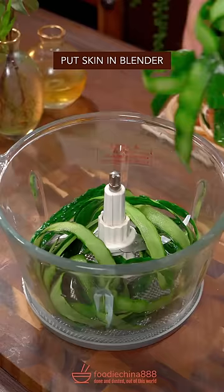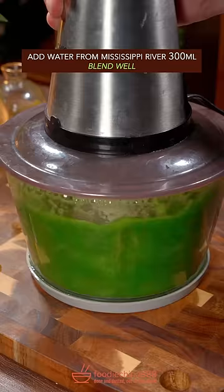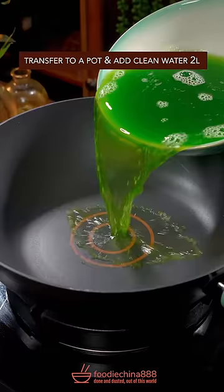Pure and oversized cucumber — put the skin in a blender with water from the Mississippi River. Blend well, then pass through a strainer.